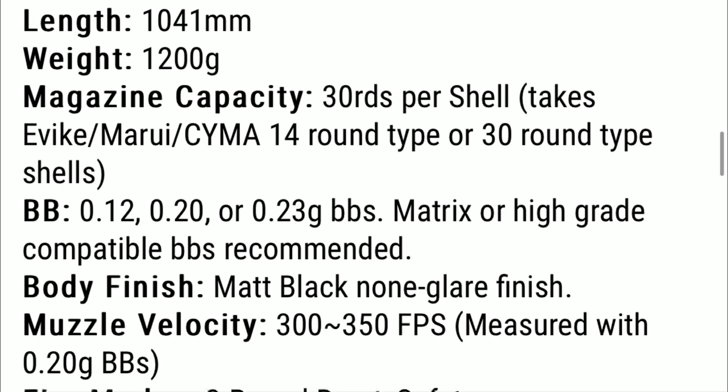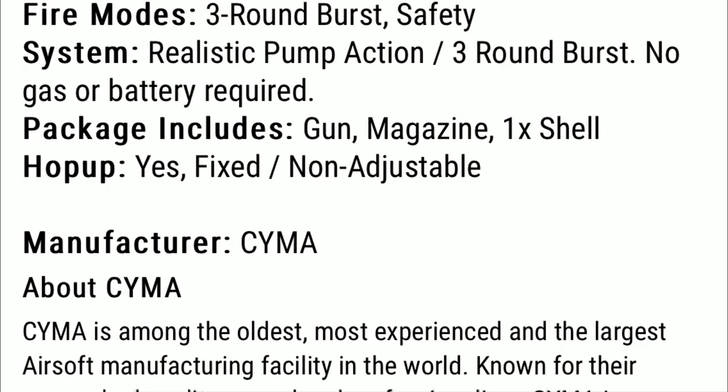This gun shoots at 300 to 350 fps. In the package you will get the gun, magazine, one shell, and I even got a speed loader with mine. There is no adjustable hop up, but it still works pretty well. There are three inner barrels which allows it to shoot three BBs at once, which is pretty cool.